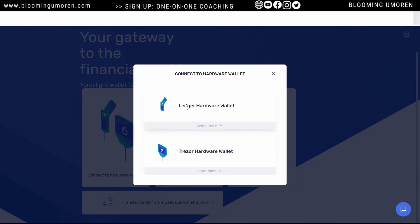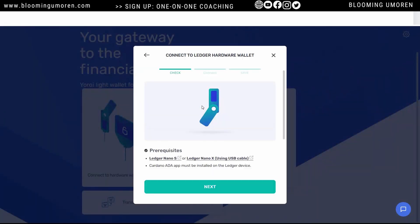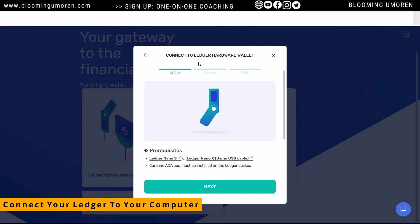We're going to go with Cardano — Ledger hardware wallet. Select standard wallet. This is where you're going to connect your Ledger wallet to your computer. What you're going to do is plug the USB cable to your computer, then enter the PIN code into your Ledger device. Go ahead and do that.